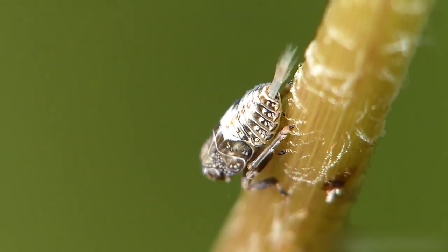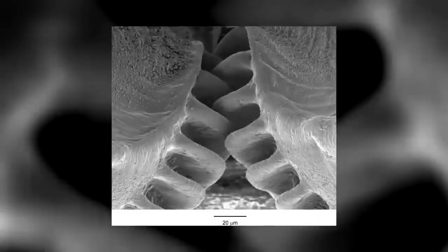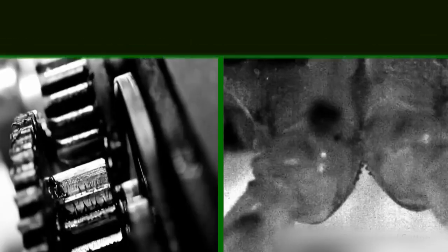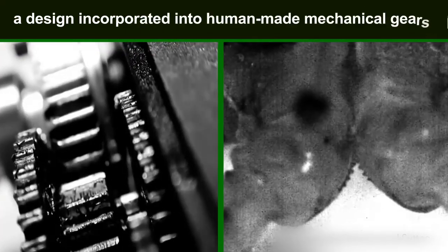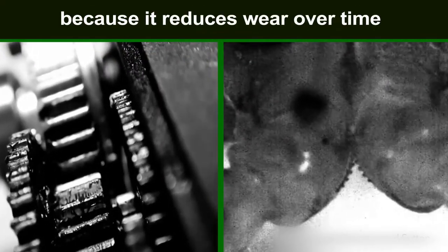In all the Issus hoppers studied, the same number of teeth were present on each hind leg, and the gears lock together neatly. The teeth even have filleted curves at the base — a design incorporated into human-made mechanical gears because it reduces wear over time.